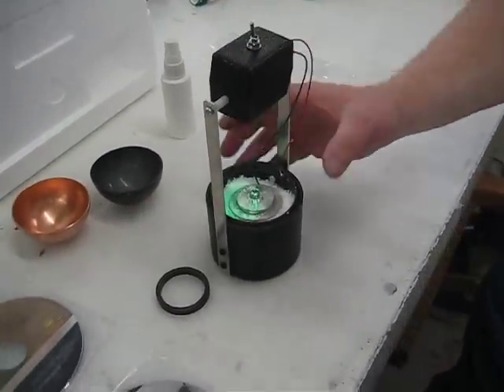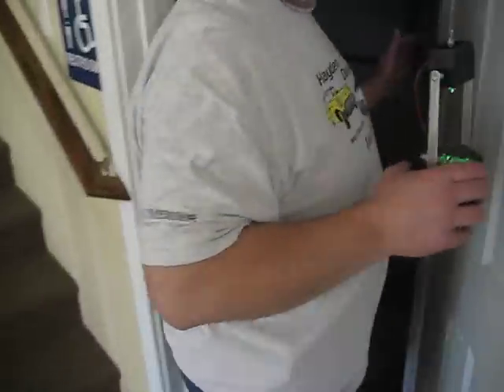Let's walk over here where it's dark and take it into a closet to give you an idea of how much light there is in the dark. It's pretty bright — you can read by that light. And that will go for hours and hours and days and days. Probably about every four or five days you'd have to water that.